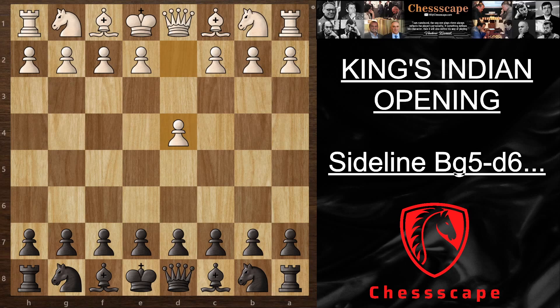Welcome to ChessCave guys. Today I'm going to show you the variation with Bg5, which is a sideline of the King's Indian, because I noticed in my career that I was spending a lot less time on the sidelines and my results were pretty bad with the sidelines and really good with the main line.